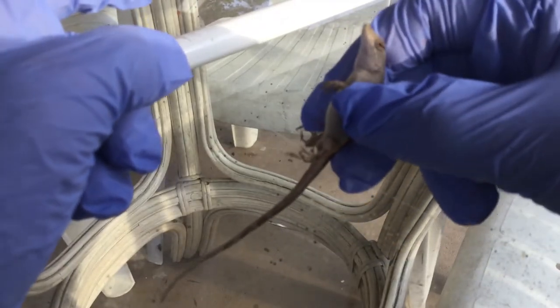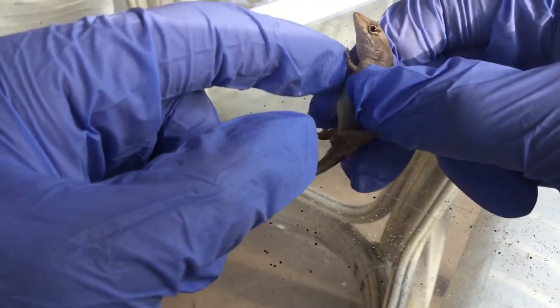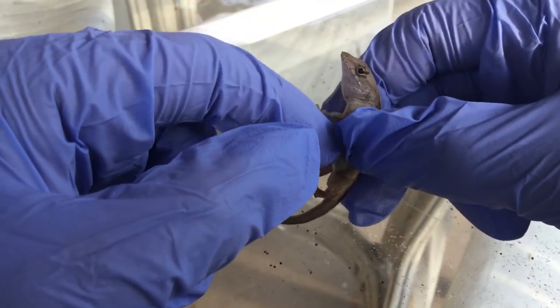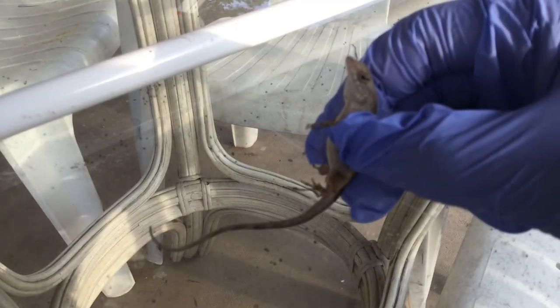He will not scatter off. If you leave him somewhere, he will not go anywhere. The lizard is tamed. That's it for this video — I hope that helps.